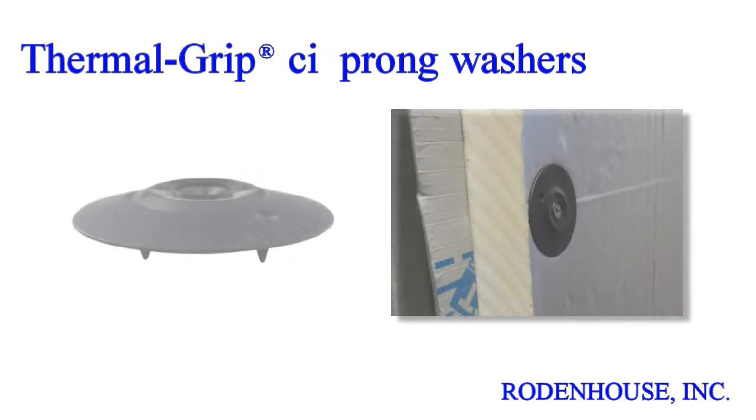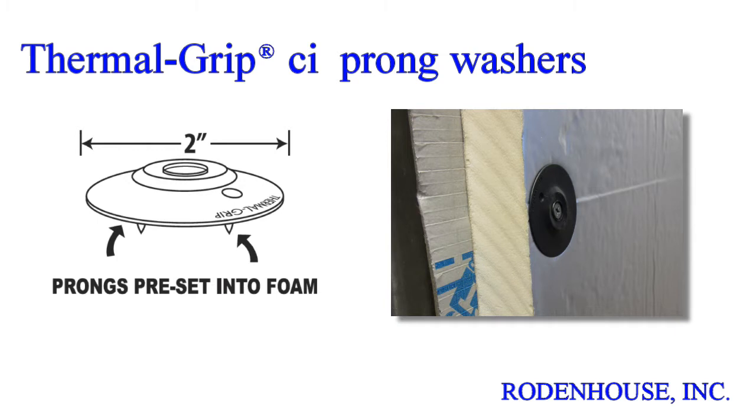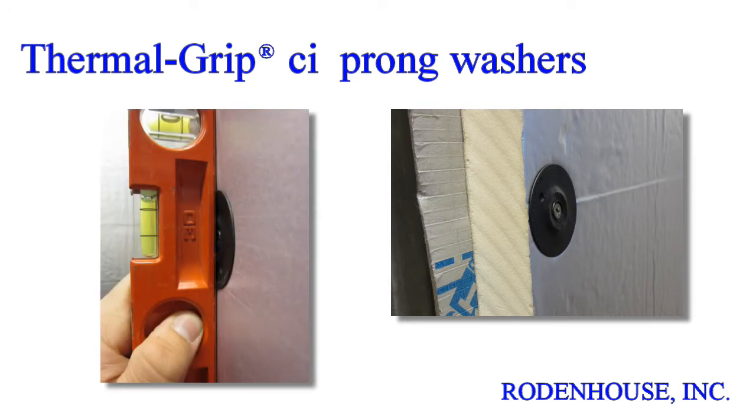First, a quick overview of the fastening components required for manufacturer approved CI attachment. The 2 inch diameter Thermal Grip CI Prong Washer has several unique features. It was developed specifically for CI attachment and is the industry leading tested, recommended, and approved fastener for every major brand of insulation. The unique solid cap design flattens on the surface of the CI when compressed and helps seal the screw penetration against air and moisture.